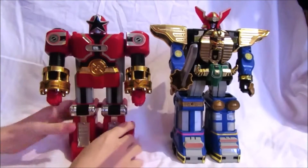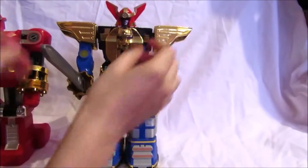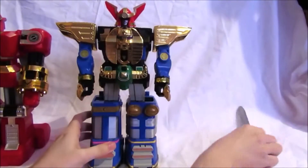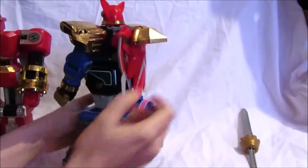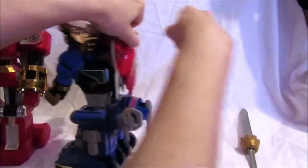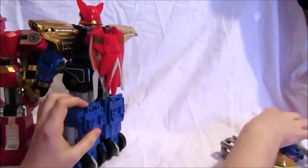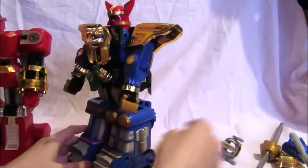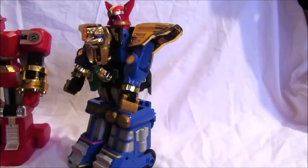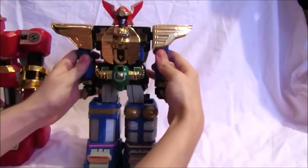We're going to start by putting the Red Battle Zord aside and prepare the Zeo Mega Zord. We want to take the sword away, take off all the battle helmets from the Zeo Mega Zord if you have them stored at the back. We'll put them to the side, then put the arms down.